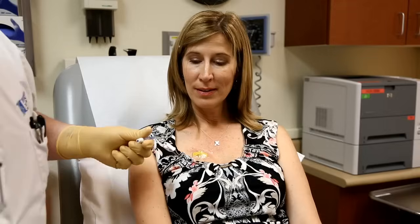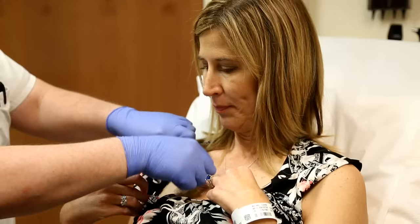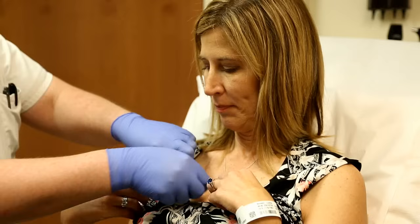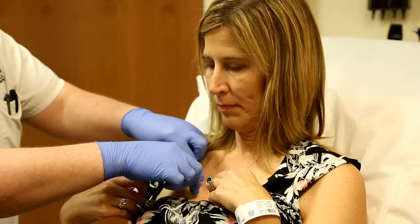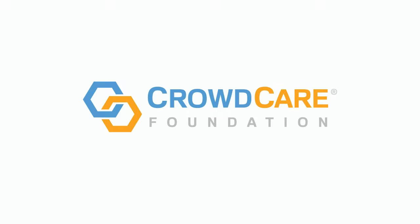Absolutely painless. The only thing I feel right now is sometimes a little bit of cold. So we'll just de-access you now and take out this little dressing — if it wants to let go of your skin. And one, two, three. All done! Thank you.